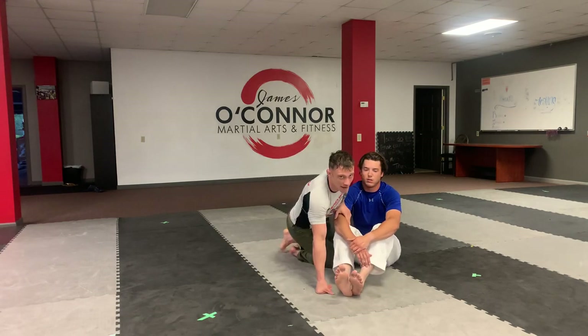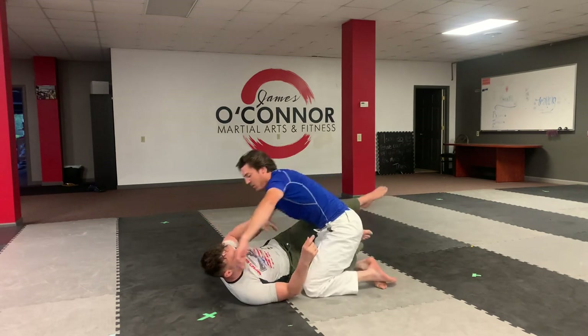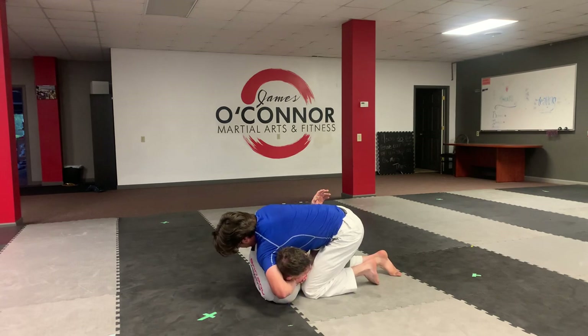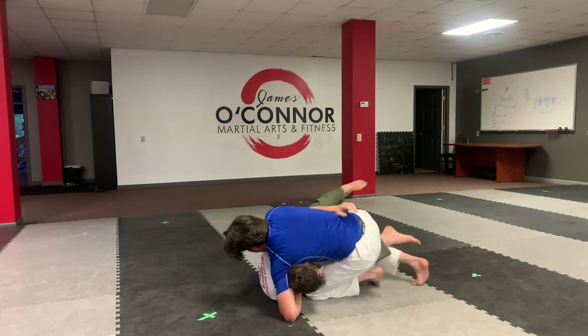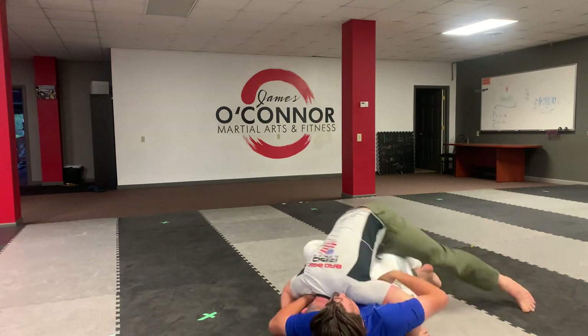Here's a quick guillotine prevention strategy if I'm on bottom from half guard. Andrew's trying to go for the guillotine. He either cranks from here and tries to finish me, or maybe he drops to his hip and pulls me on top and then finishes me from there.